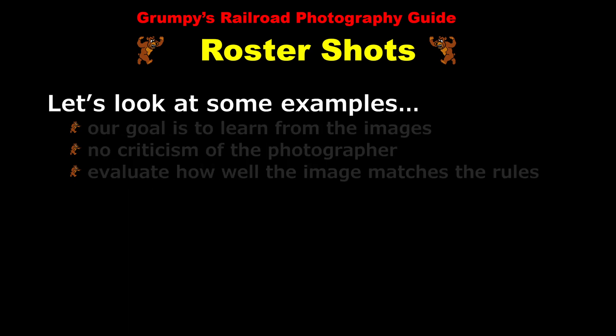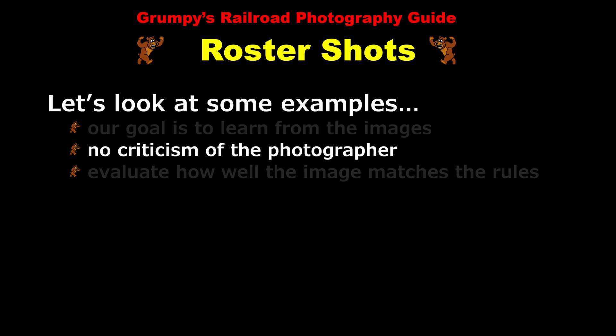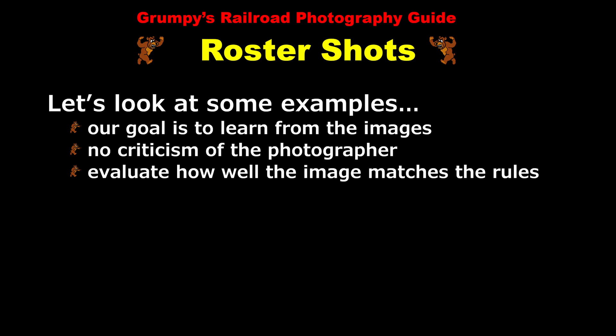Now let's look at some examples of roster shots so that we can learn the difference between good ones and bad ones. Remember, our goal here is to learn from the images. We don't want to criticize the photographer, and that's why I've left these anonymous even though none of these photos is my own. What we really want to do here is evaluate how each roster shot matches the rules of roster shooting, and that will tell us whether this is a good roster shot or a bad roster shot.